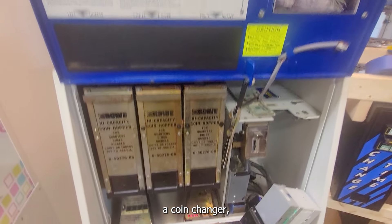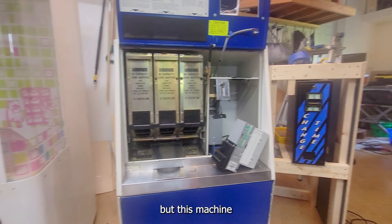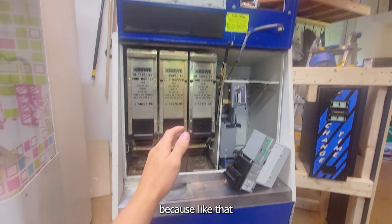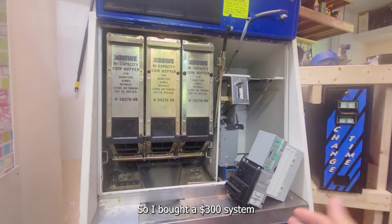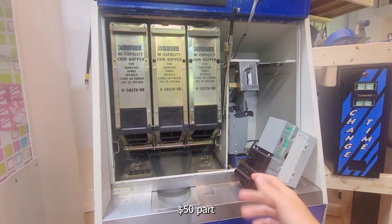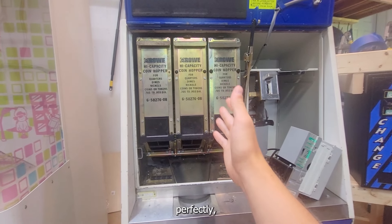So this machine is a coin changer and I'm putting it in the sandwich shop with the other four machines I have in there — I showed that in the last video. But this machine was broken when I bought it. I bought it for $350 and I thought it might work because it started working kind of. It was just the bill acceptor, so I bought a $300 system that hooks it up to this, which I paid $150 for, and then I ordered another $50 part that goes on the front. It's a whole complicated thing.